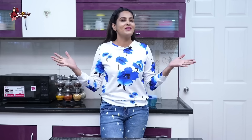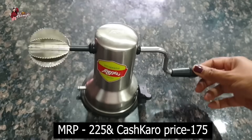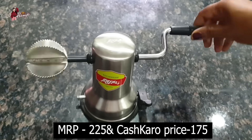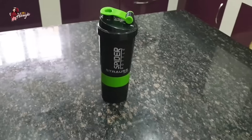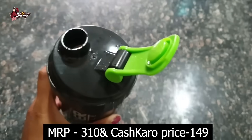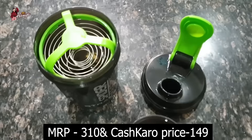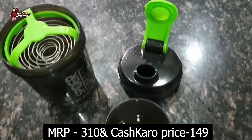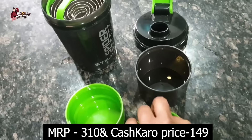This is the right time for online shopping! There are a lot of discount sales on Amazon, Myntra, and Ajio — so don't miss out. Coming to other products: this is a shake bottle. If you want to make a protein shake or milkshake, just mix it with powder and tablets. I am carrying this bottle regularly.